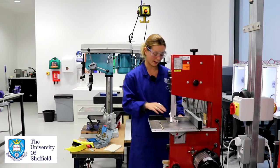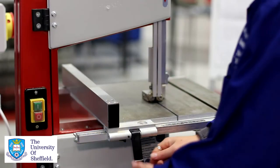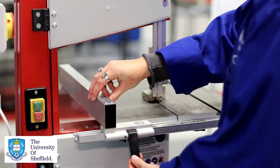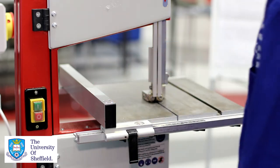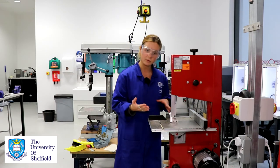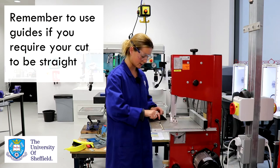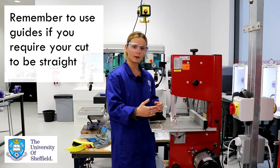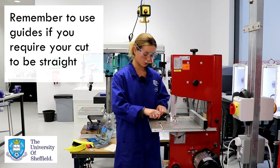On our bed here we have the fences. This is one of the fences that can be adjusted and is very useful when you're trying to cut a parallel line to the edge of your material. We also have guides such as this which can be put on an angle in order to cut angles with the bandsaw as you're pushing your material through.